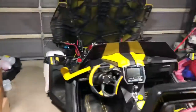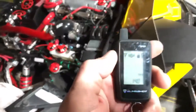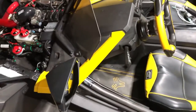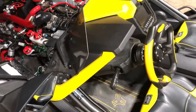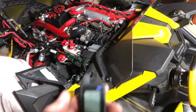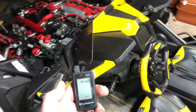You have to adjust that sensitivity. Alright, it came back and vibrated the remote — that's the shock sensor.